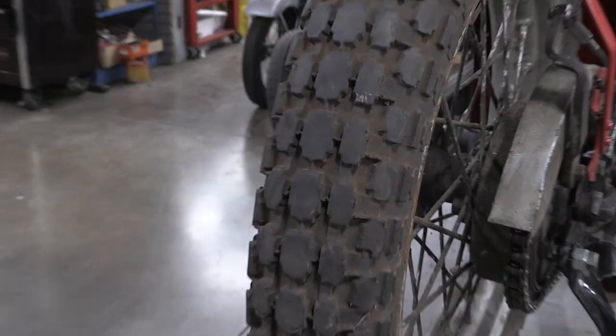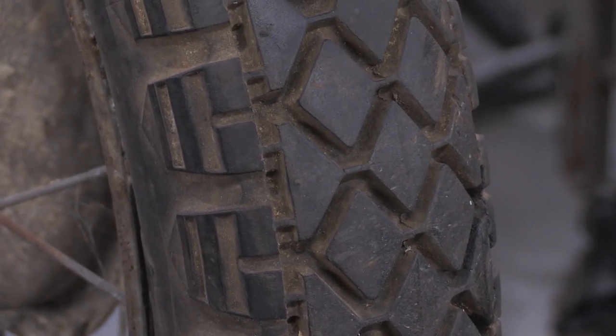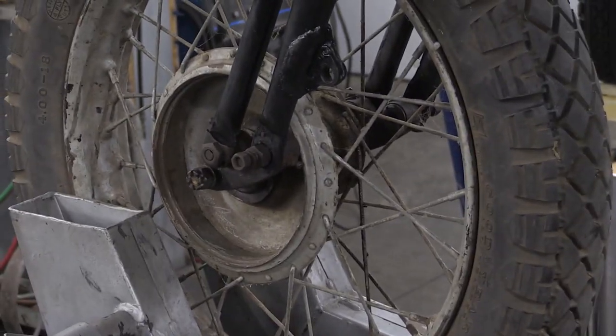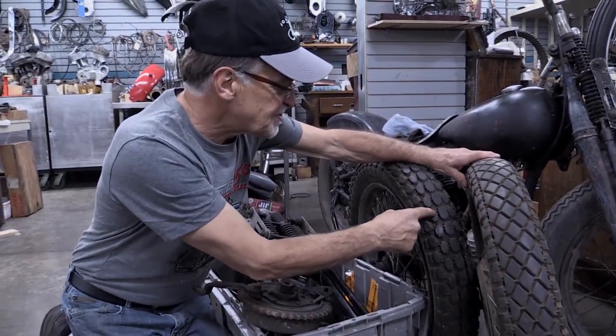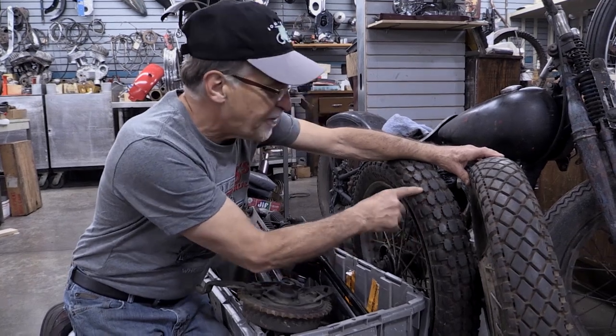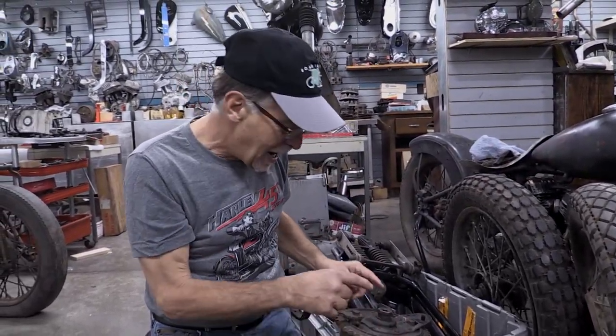These are the original tires off the WR, with the original rims — both painted silver. This is a Goodyear Sport Solo; it's actually still soft and pliable and it holds air. This is the rear tire, a Firestone Sport racing tire. These are the original tires from this WR, and it's probably one of the lowest mileage WRs. When it's done, it's going to run like a top.